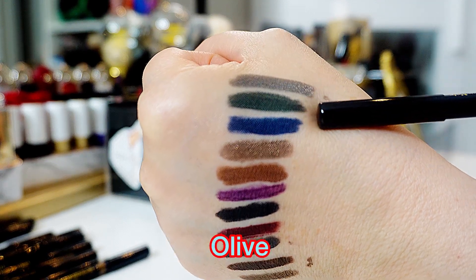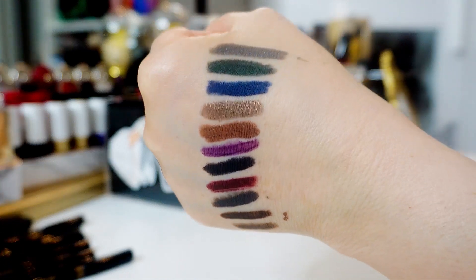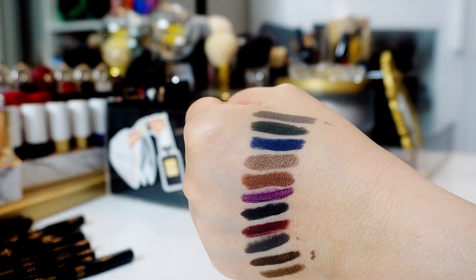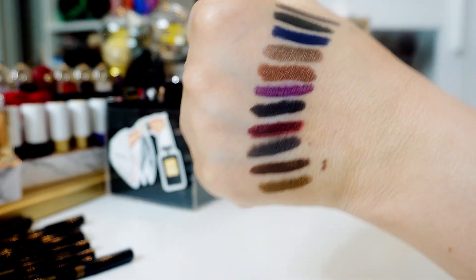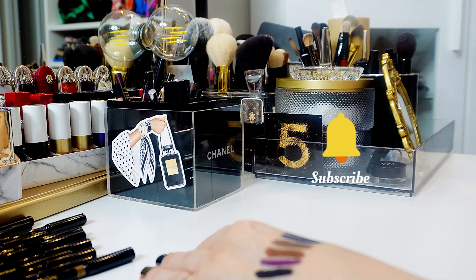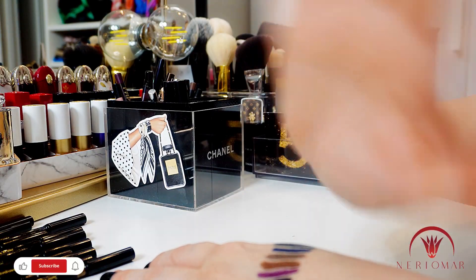And then this one — my lovely olive — and this one, see gray. Keep tuned because I will do for you swatches with her cream eyeshadows, which are so beautiful too. Okay, that's it! I hope you enjoy my video today. Please subscribe if you have not yet, and I will see you next time — bye bye!